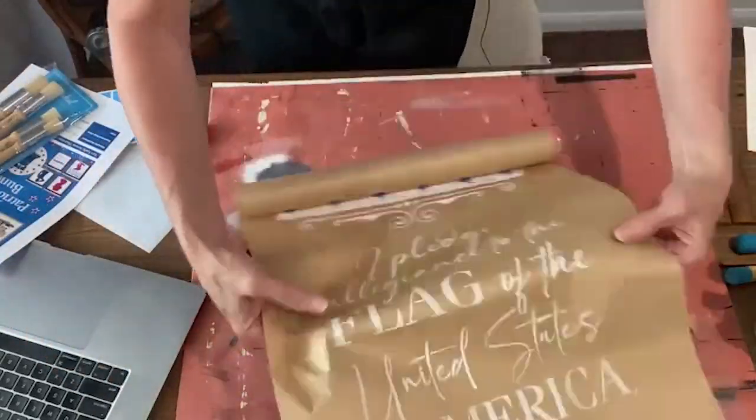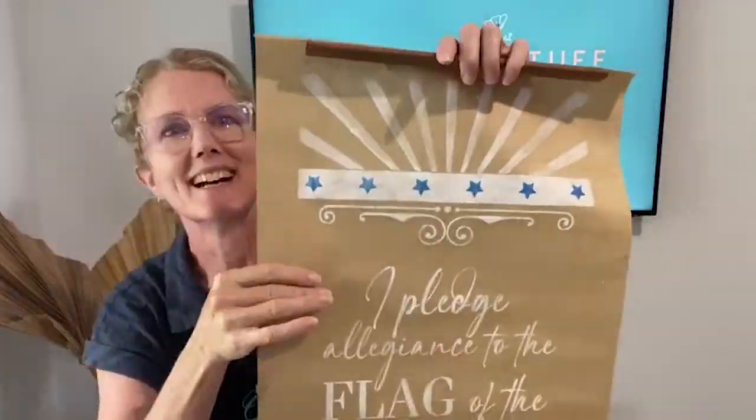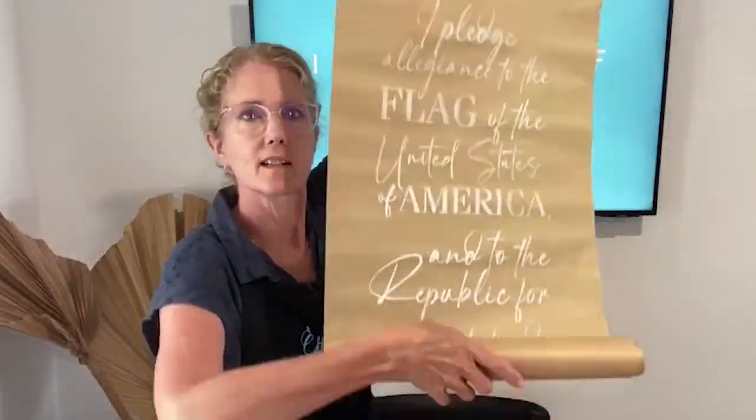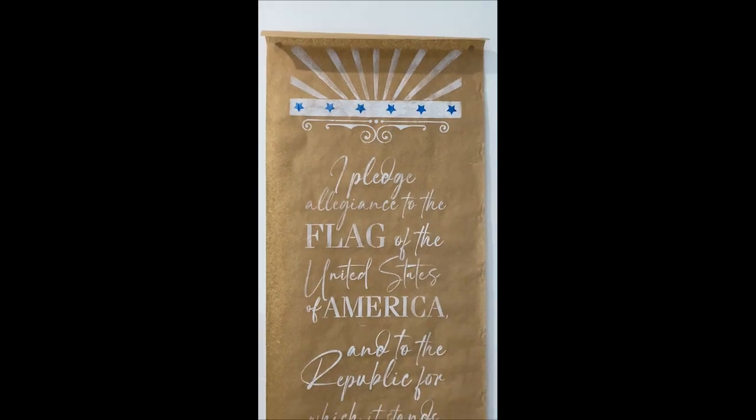There are so many different uses — you can mix and match all of the stencils and transfers. This is a great opportunity to make something fun for your classroom, for the kids, for the teachers, for the homeschool mums. I hope you like it. Thanks for watching.